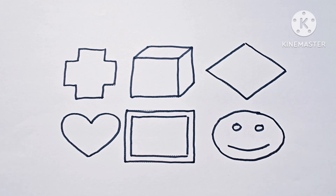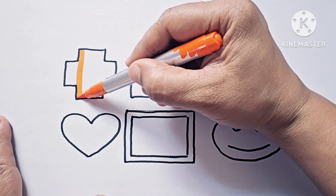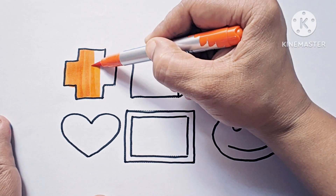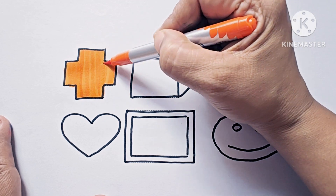Now let us color these shapes and symbols. This is orange color and this symbol is cross. It looks like plus, and it looks like addition.